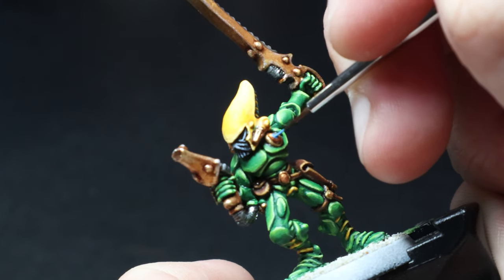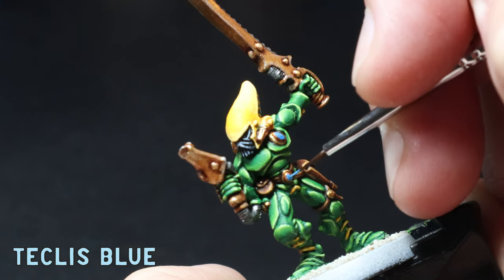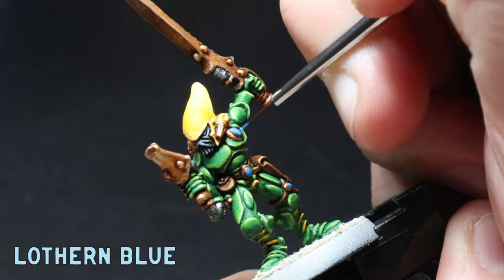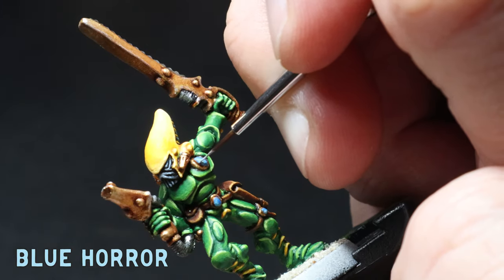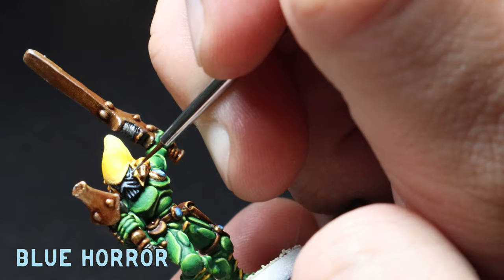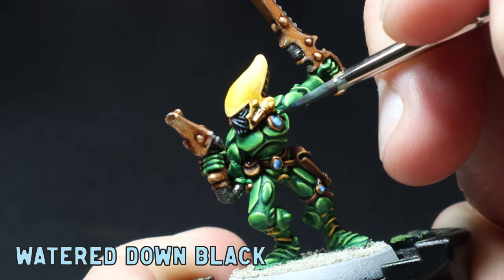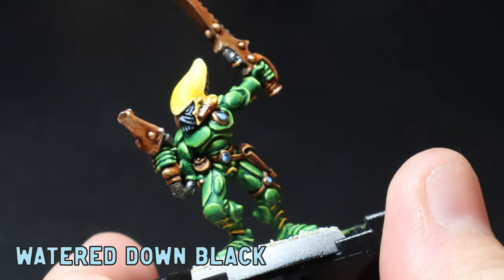I'm going to give this guy some bright blue eyes and gems, so I throw down some Teclis Blue as the base to these areas. Next I use Lothern Blue to the bottom left of the gems and the front half of the eyes. Then I use Blue Horror to a smaller area on the left of the gem and just towards the front of the eye lens. Last up I apply some watered-down black to the top right of the gems and then a crisp white dot over the top. I also apply a little white dot to the back of the eye lens.